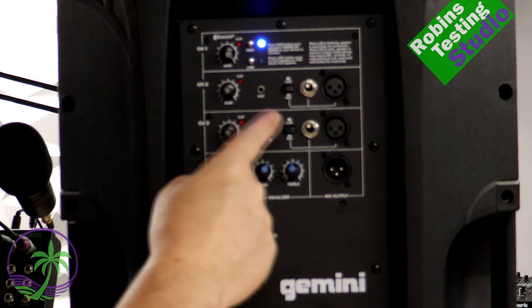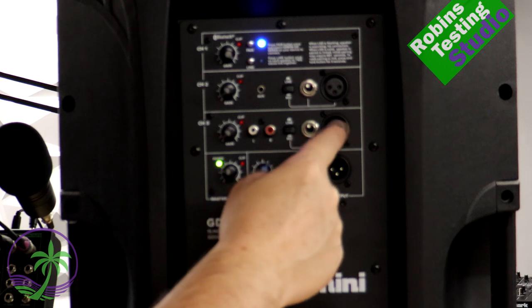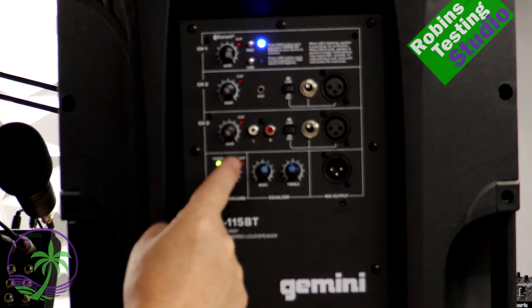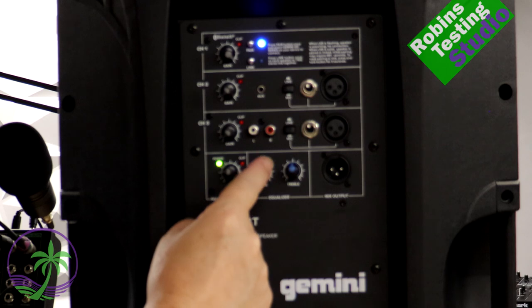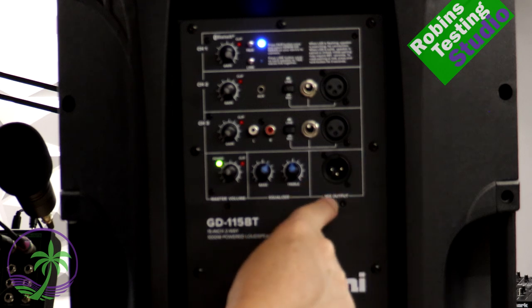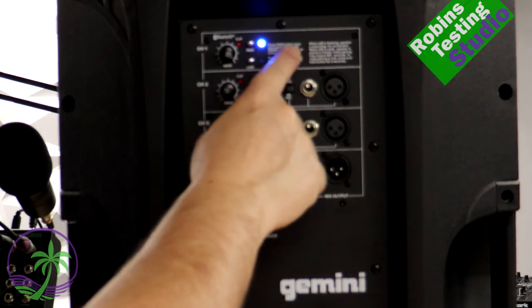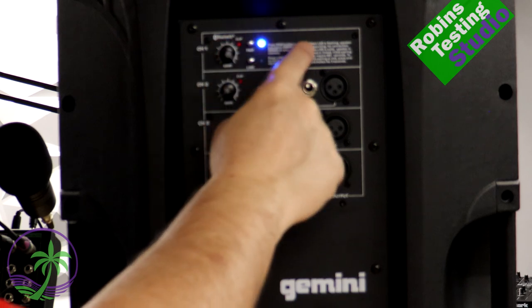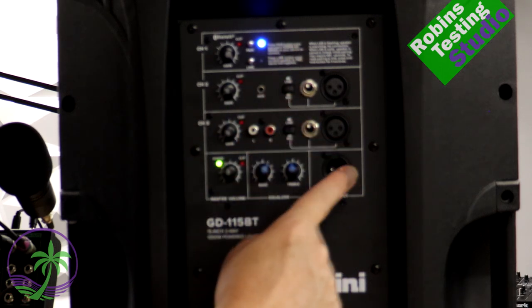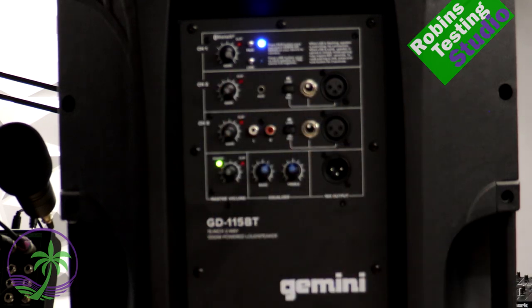Channel 3 also has gain controls, with RCA analog inputs and the same line/mic option for another set of quarter-inch or XLR inputs. Below that is the main master volume control — you set up your mix on top and control it with the master volume. You can add or remove bass and treble from your channels, and there's a mix out to connect a second speaker, which can be a subwoofer or a second inline speaker via cable for full analog control.